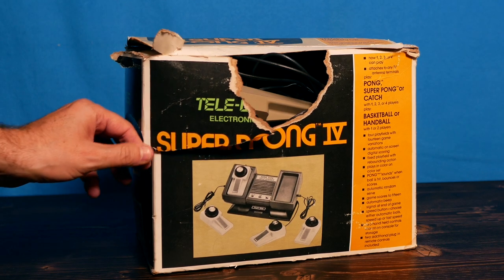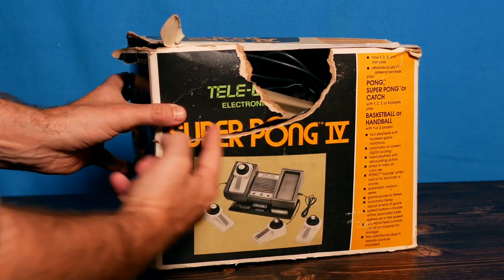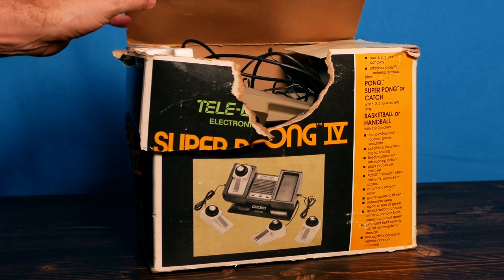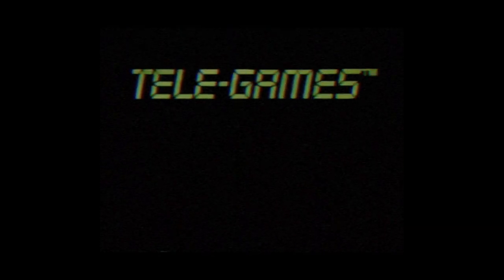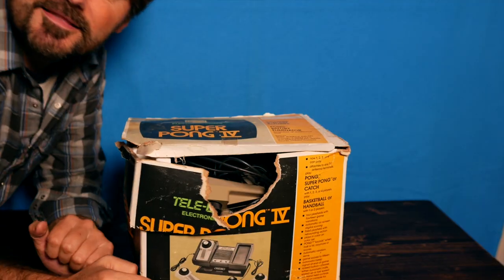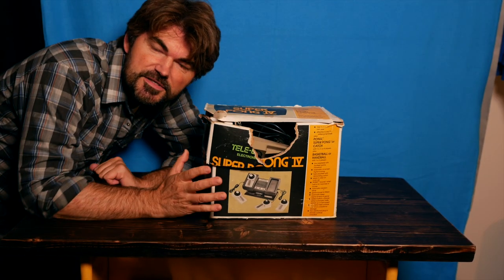Straight from the bins, look what we have here — in the box, most of the box: Telegames electronic games, Super Pong. I think everything's in here. Playing a little handball now. There's more to Sears Telegames than just Pong. Sears has a whole line of Telegames. Some have remote controls so up to four people can play a whole variety of games. Telegames electronic games, sold only at Sears.